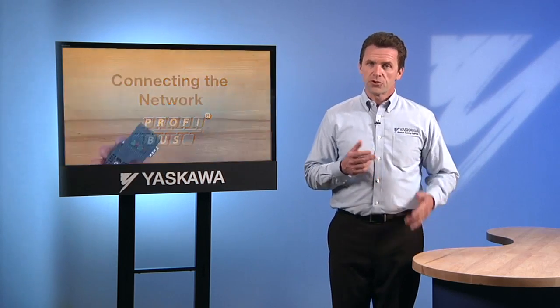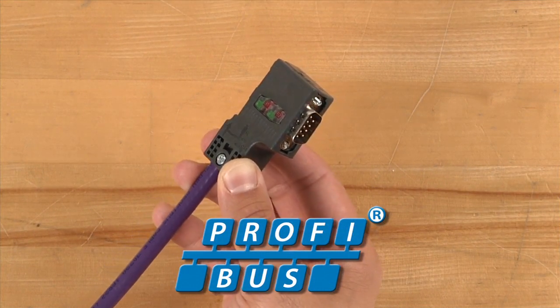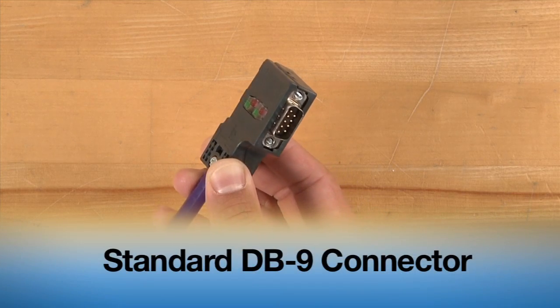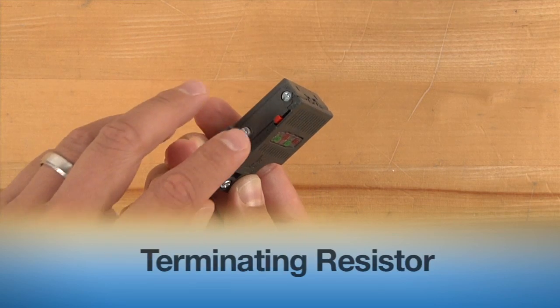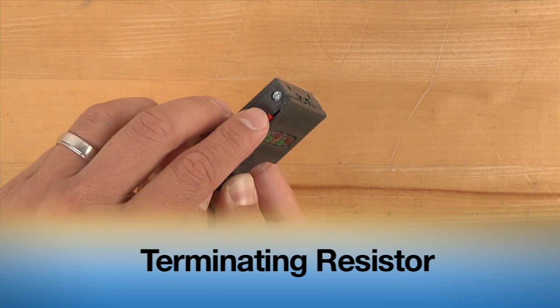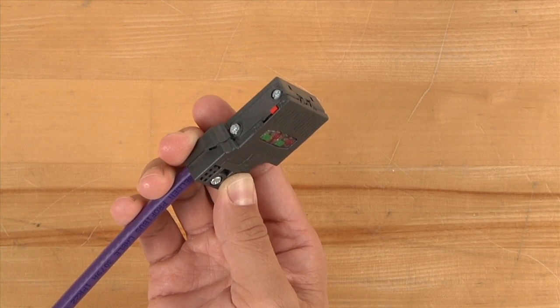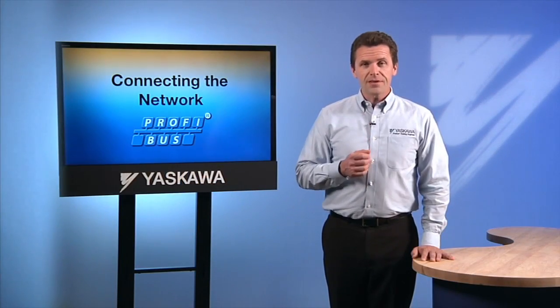Wiring of the option card to the network should only be done using PROFIBUS specified cables. Most networks will make use of the standard DB9 connector. If the connector is manufactured for a PROFIBUS network, a terminating resistor may be built in. If the drive is at either end of a segment, the terminating resistor needs to be turned on. There is an important exception.